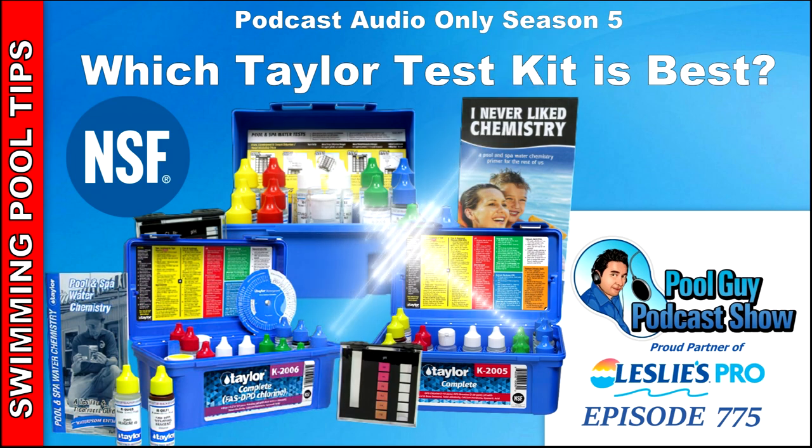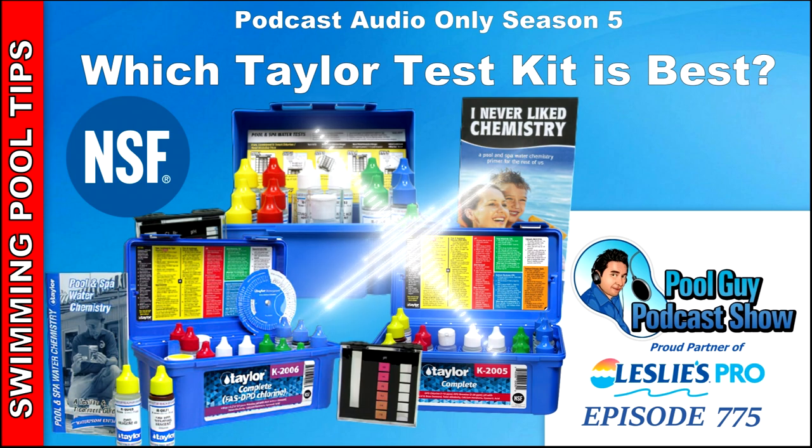For total alkalinity, any oxidizer in the pool at a high level will change the indicator from green to red to blue to yellow. To address this, you want to add thiosulfate prior to testing — add one drop of the R007 reagent to the alkalinity test and retest. That will zero out the chlorine interference in the alkalinity test.